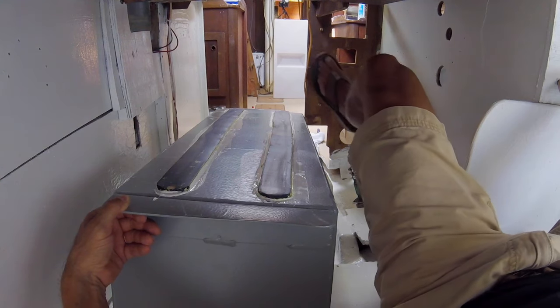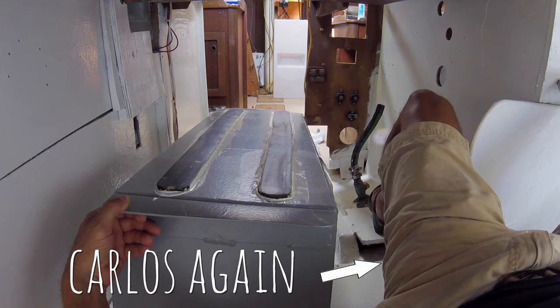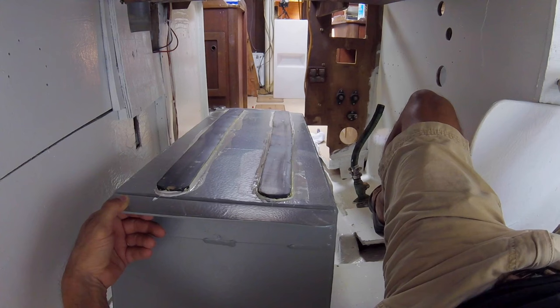24 hours later. Here we are aboard Infinito installing the two fuel tanks — 22 gallons each. They're going to be sitting side by side behind the engine in the engine compartment. We've installed the sender unit.